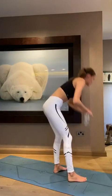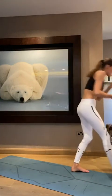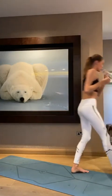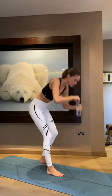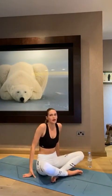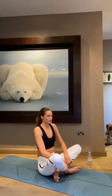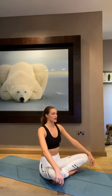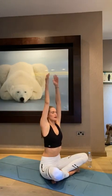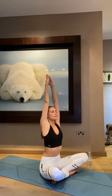So we're going to start sitting on our mats with our legs crossed. Close your eyes. Take a deep breath. Put your arms up to the sky. Exhale.